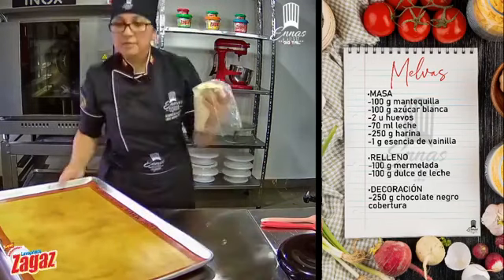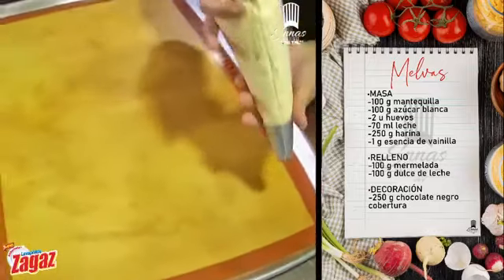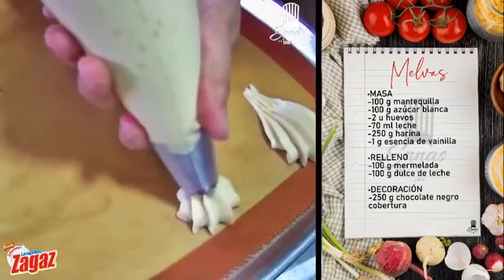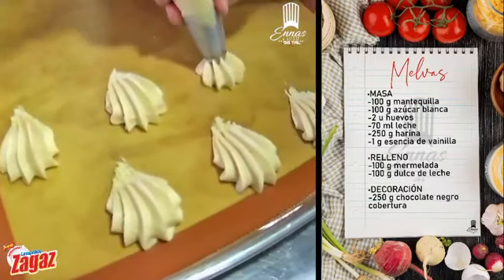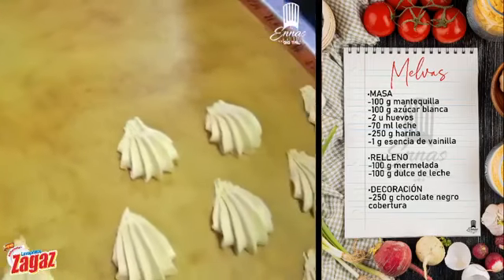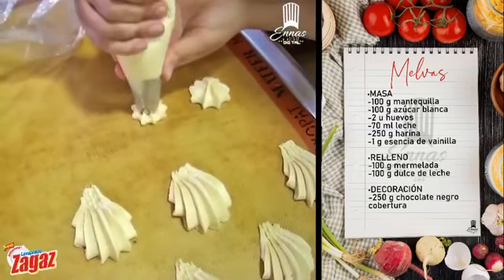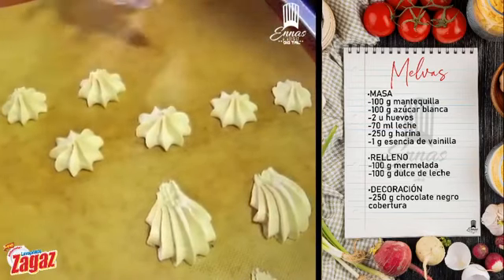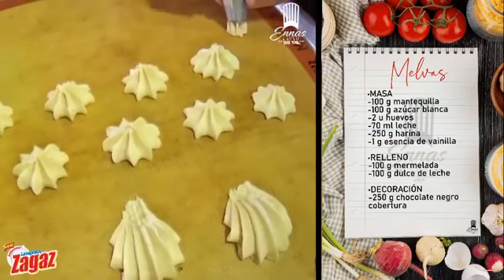Voy a poner por acá. Para manguear esto, simplemente aplasto y jalo. Pueden hacer las grandes o pequeñitas, de bocadito. Aplasto y como que limpio. Ahora vamos a hacer nuestras galletitas Gloria con la misma manga. El trabajo es el mismo: aplasto y alzo. Aplasto y alzo. Facilísimo. Las galletitas Gloria son esas galletitas que tienen el punto de mermelada de mora, que les encanta. Y venden en la panadería por libras o medias libras.